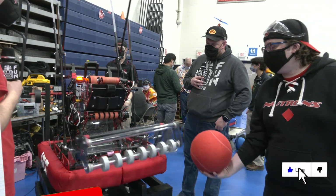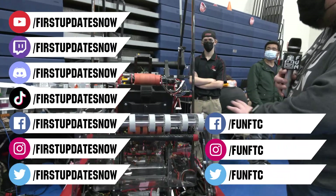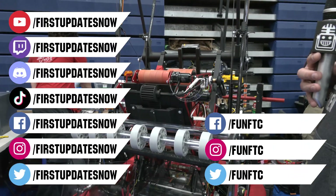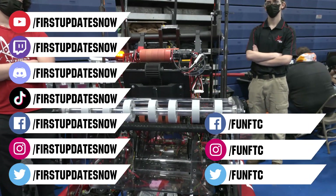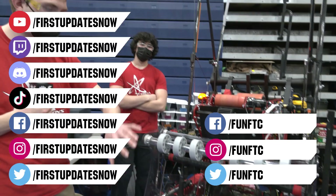Don't forget to like, subscribe, and ring the bell to stay up to date on our new videos. Keep the conversation going and provide your input to our content. Watch our live shows at twitch.tv/firstupdatesnow, join our discord at discord.gg/firstupdatesnow, and check out FUN FTC and FIRST Updates Now on Facebook, Instagram, TikTok, and Twitter.